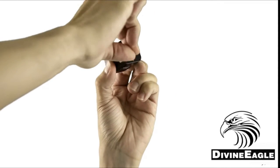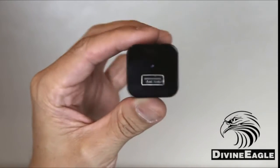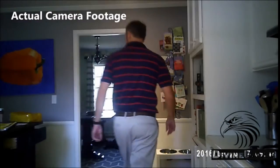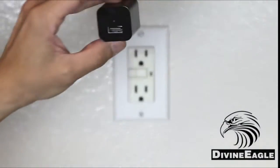On the camera itself, you want to remove the protective film from the front of the lens so your picture will look its best. The camera begins recording the moment that it's plugged into an outlet. Keep in mind that it records no sound, as US law prohibits the sale, owning, and use of hidden voice recording devices.